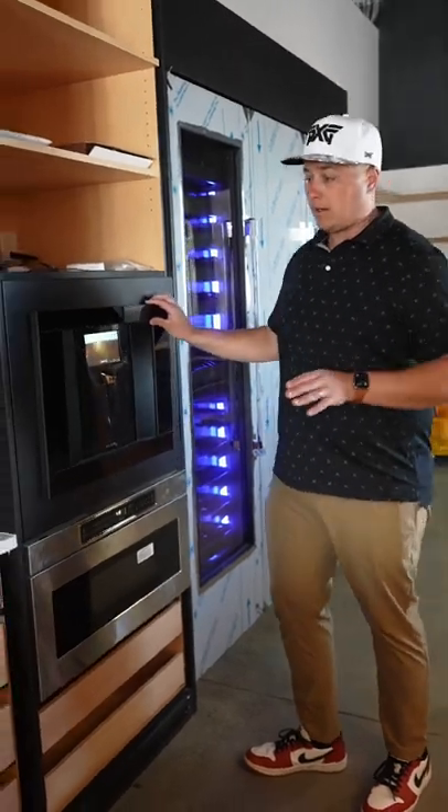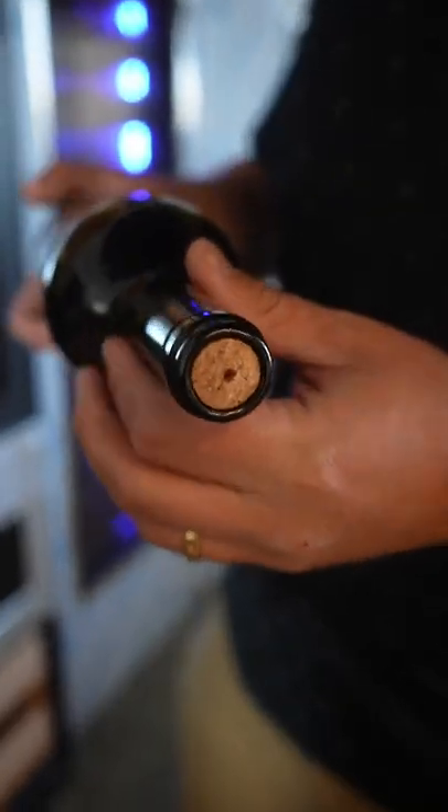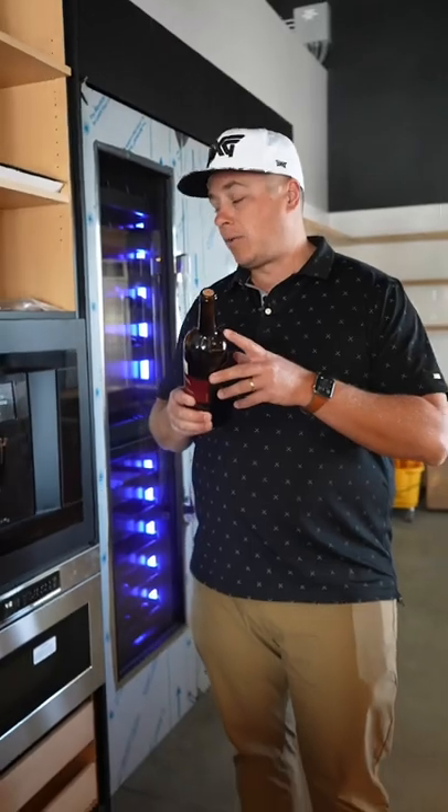Now here's what's crazy — the argon gas. You put the bottle in, completely sealed. It drills its own hole in the cork, and it keeps this wine fresh for up to three months. It keeps oxygen out of the wine.